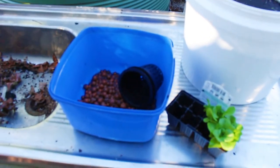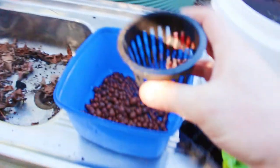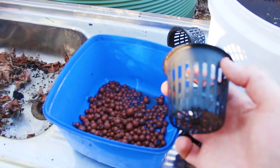First up I'm gonna be doing some little pots. These are just gonna go in the deep water culture bed. They consist of — they're called net pots or net cups. They're just a normal sized pot with heaps of drainage in them.